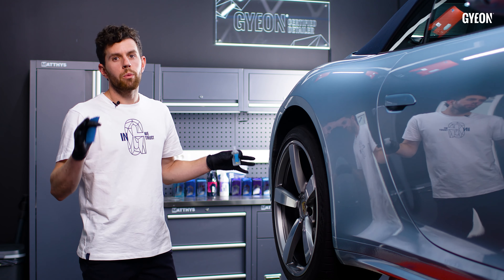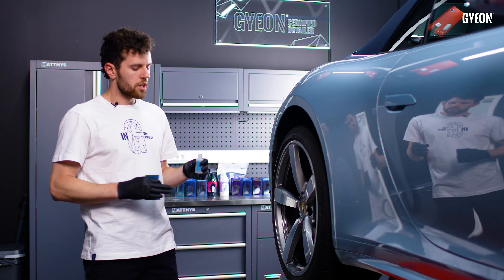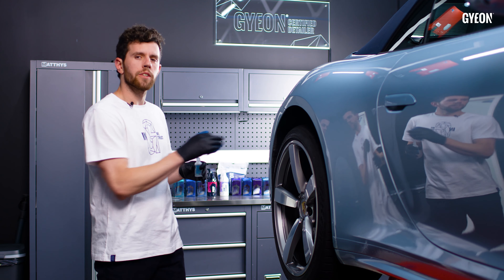Since you're already working in the wheel well area, don't forget that due to its high temperature resistance, you could also use Rim Evo on your brake calipers.